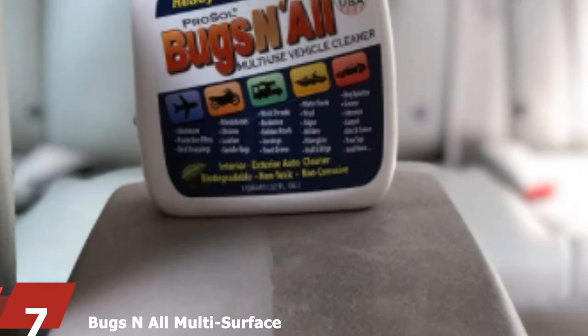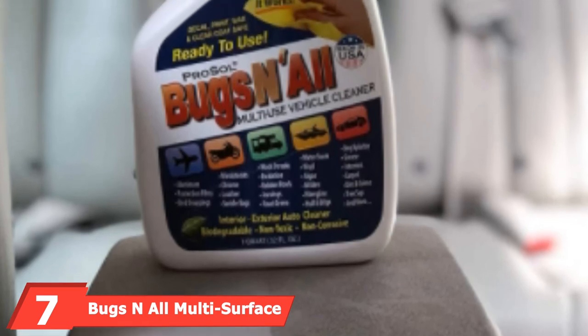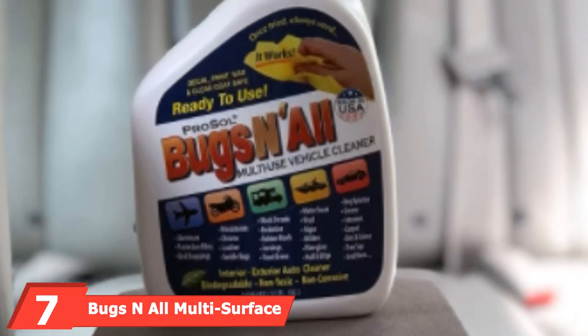Simply apply the solution to your roof and scrub with a sponge mop to activate the cleaner and get it to work. Then thoroughly rinse and allow it to air dry. At the 7th position of our list, we have Bugs and All Multi-Surface Vehicle Cleaner.